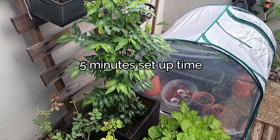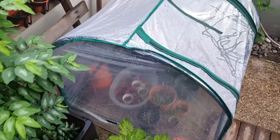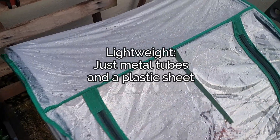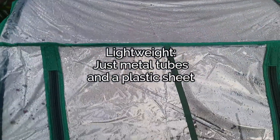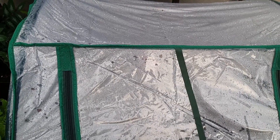It is very easy to set this up — it literally took me no more than five minutes to get this up and going. It's lightweight and made up of metal tubes and of course the plastic sheet that covers around the structure.